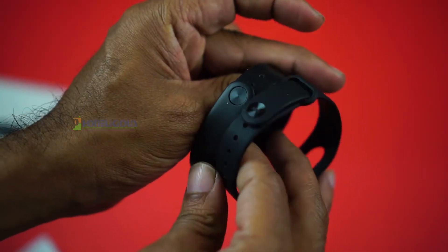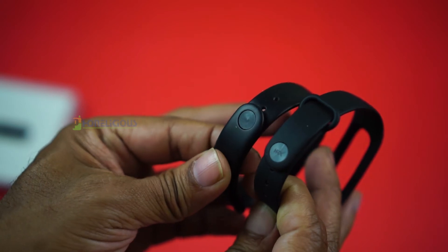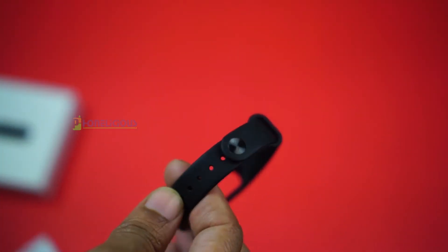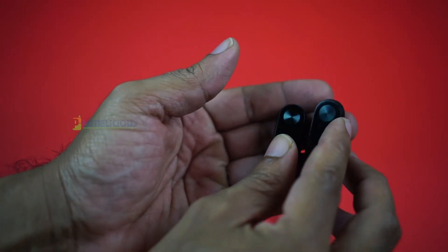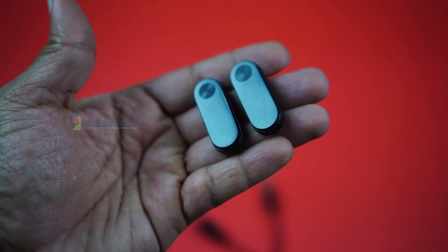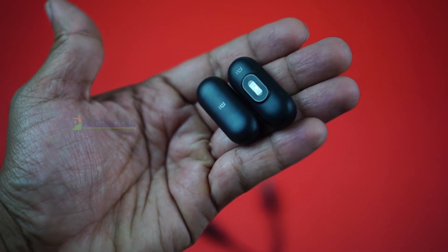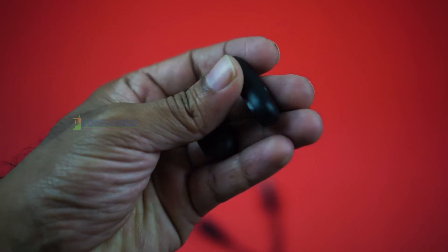The band is quite identical to what we have seen in the Mi Band 2. The only difference is the HRX branding near the clip that fits the band on your wrist. The tracker is the same size as the Mi Band 2, and you can even use your old Mi Band 2's band. However, there is a major difference: the Mi Band 2 had a heart rate sensor, and the HRX band does not — hence the price reduction of around 700 rupees.